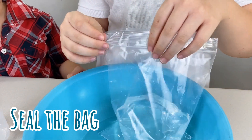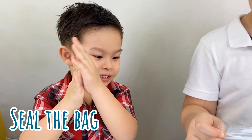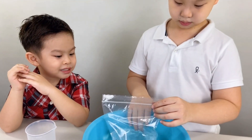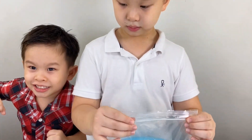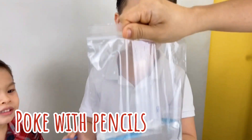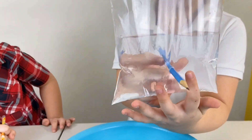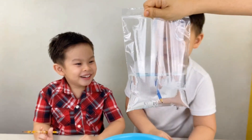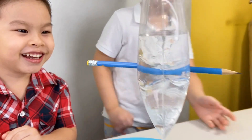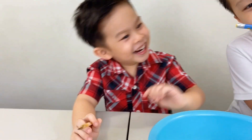Step two is seal the bag. I'm so excited for this part! Ready for the big moment? Let's do it! And step three, we start poking it with our sharp pencils. Here goes nothing! Whoa, it worked! Is that leaking? I pierced through the bag with no water spilling out. It's magic!